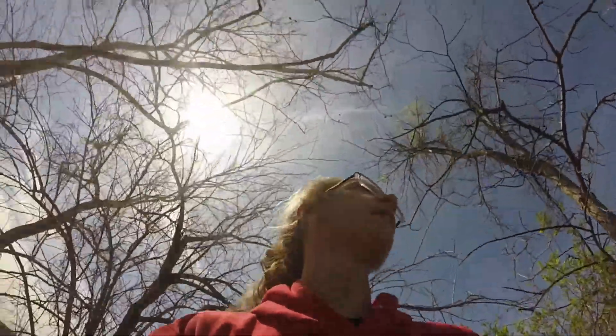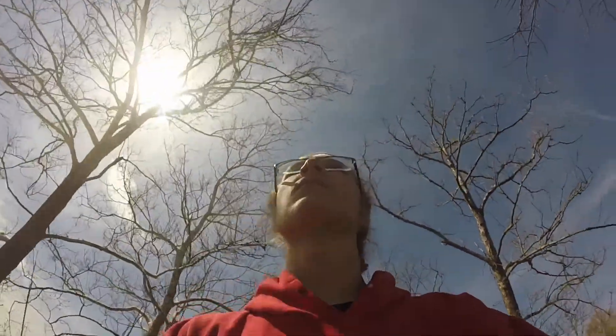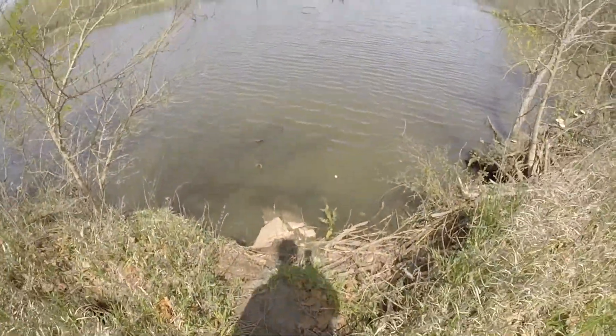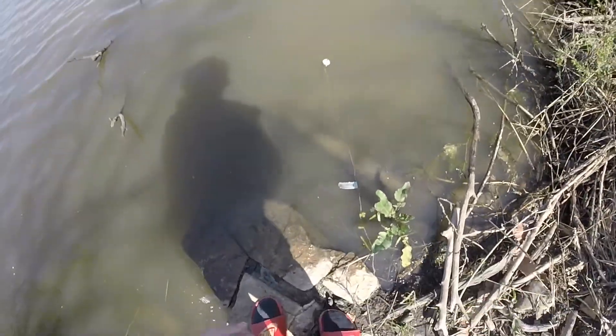We're out here checking turtle lines again. Put the lines back out and see if we get anything. I got one along here somewhere. My first line — I just looked and I can see my jug all the way over there. I don't know why, but this is the second time that's happened. Here's my line. Doesn't look too promising. Let's check it out. Yep — bait's gone.